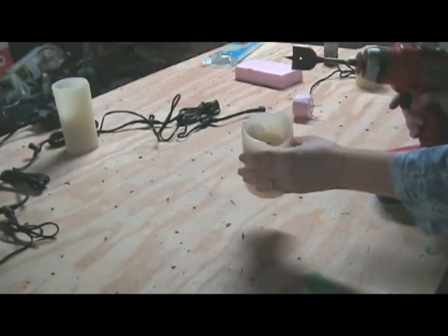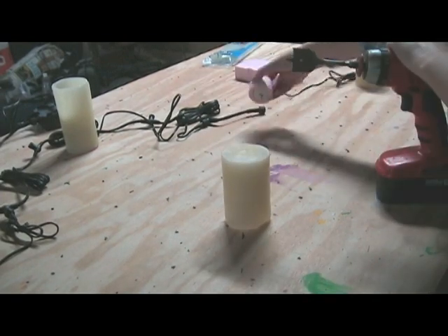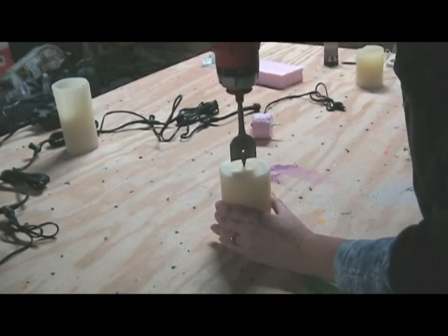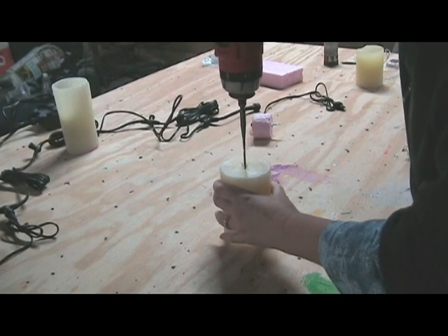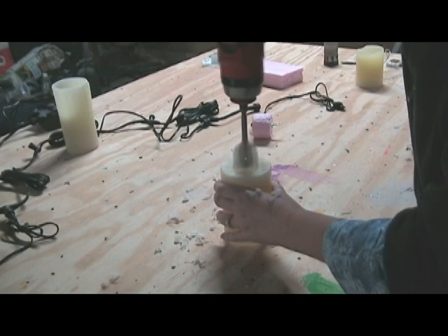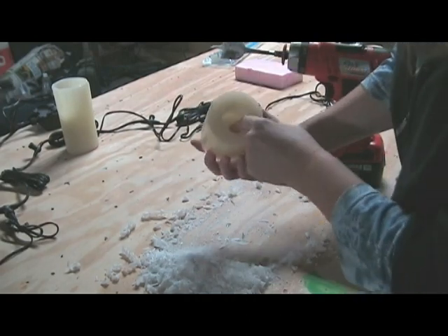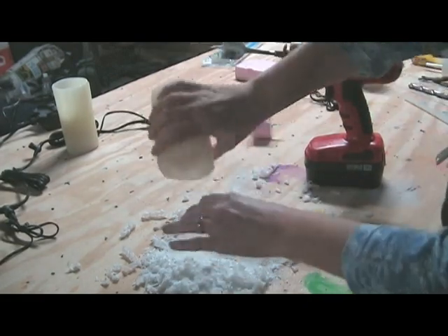Here's a pillar candle that I burnt down. I'm going to cut a hole in the bottom of it to bring in this mechanism. I may use the styrofoam, I haven't decided yet. This is a one and a half inch hole bit — I'll try to get in the center as best I can, nice and slow. When you think you're getting close, get another drill bit and drill the wick out so you can better judge the distance.